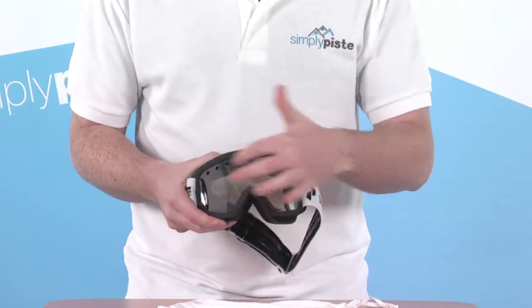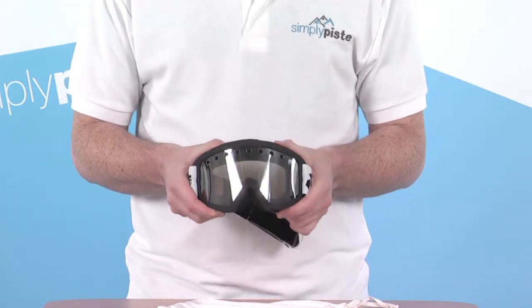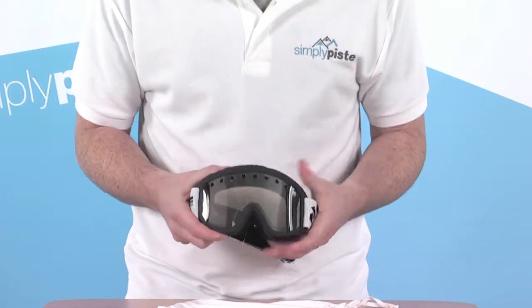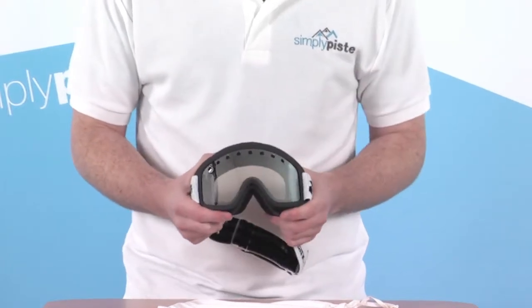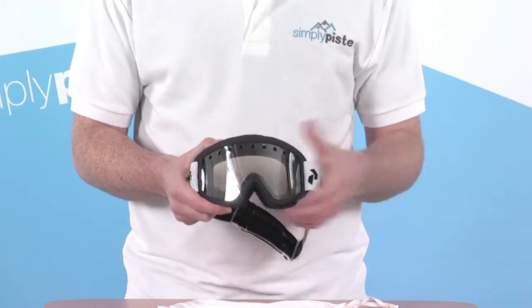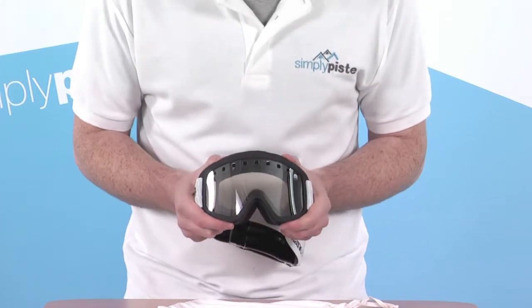The lens on here — we've got some vents towards the top, and it's a double layer lens system, which is where they come up with their no-fog system. There's a kind of smoke tinge to the lens as well, and it's got a good amount of reflective covering on the outside, so it's going to cut down on glare. It's going to give you great visibility and depth perception in all types and ranges of light conditions, so it's really set for anything that can be thrown at it.